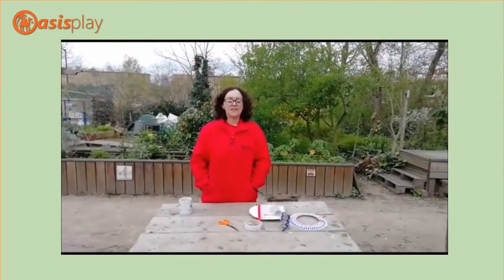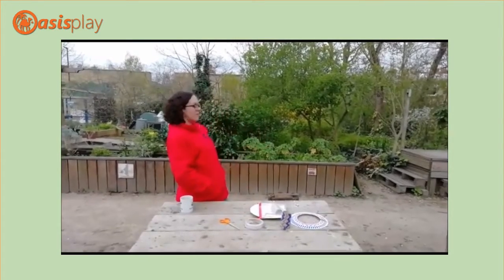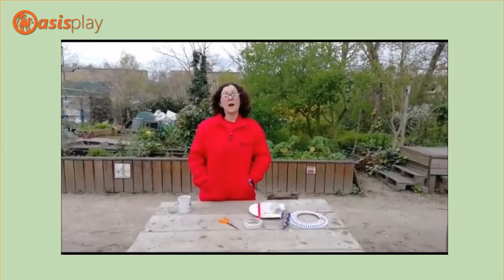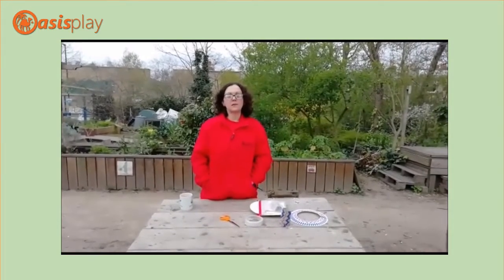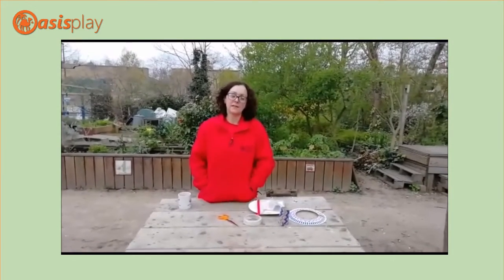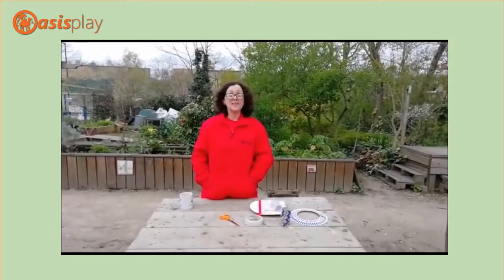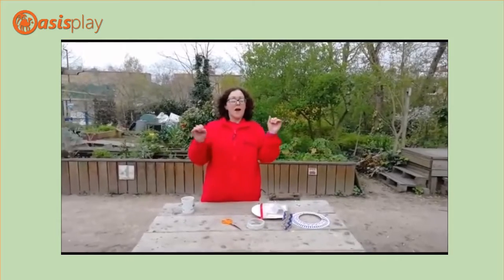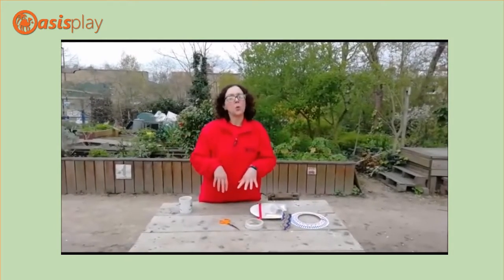Hello everyone, this is Kirstie, obviously in the garden. We are here today, we're going to be doing our food bags. Along with the food bags we're also going to have little activity packs. The activity packs are going to be part of our Stockwell Routes project, so we're going to ask you to do something African and crafty each week.